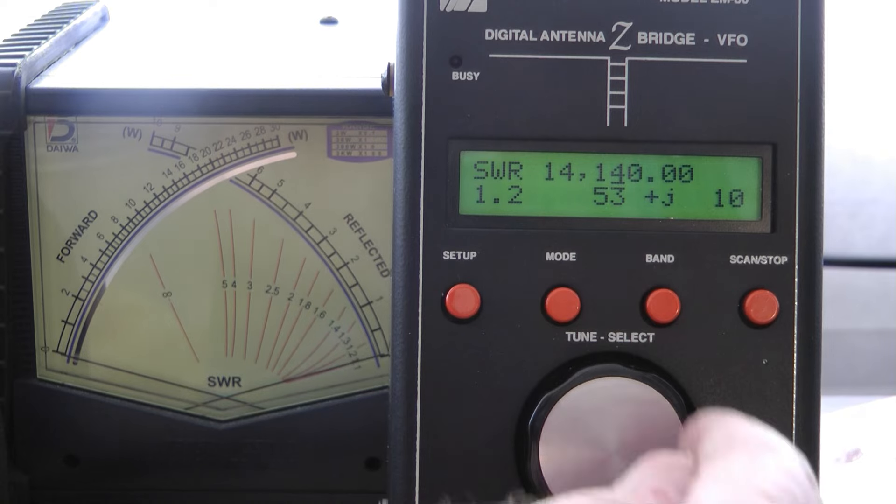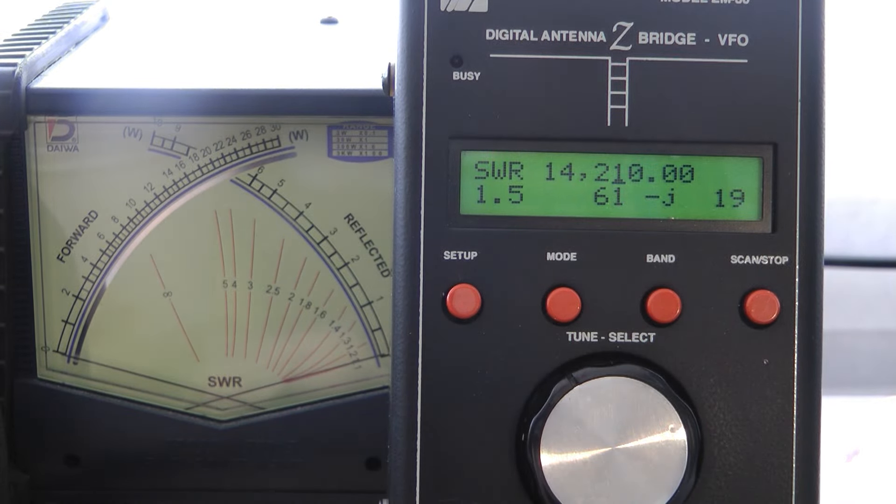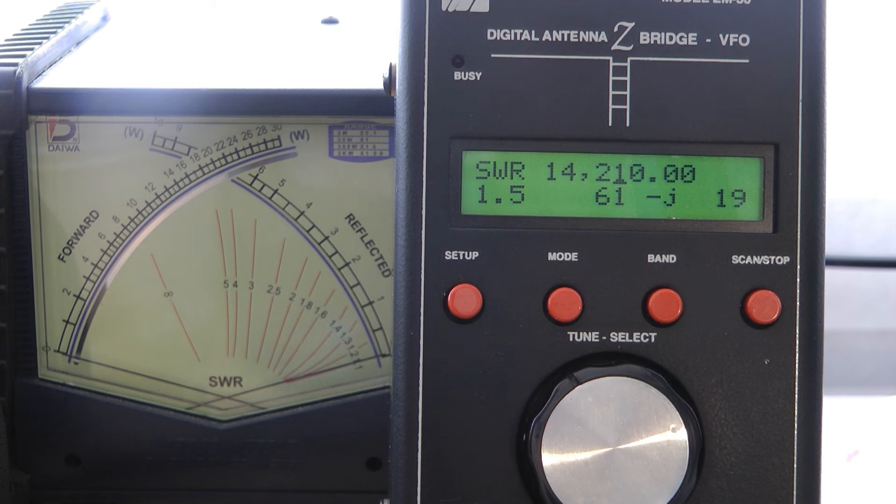As I go up the band, you can see the SWR goes up a little bit. I want to get it resonant in the phone portion of the band, so I'll probably have to trim an inch or an inch and a half off of it. What a great little antenna that you can build for $120.